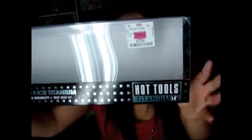Hey guys, excuse my hair, it's a mess. This is what it looks like after it dries naturally. I just washed my hair and let it air dry. What I did today is I went shopping and I went to DeeDee's and I found this curling iron which is called a ribbon curling iron. I found it at DeeDee's for $12.99 and it's from Hot Tools. It says titanium.